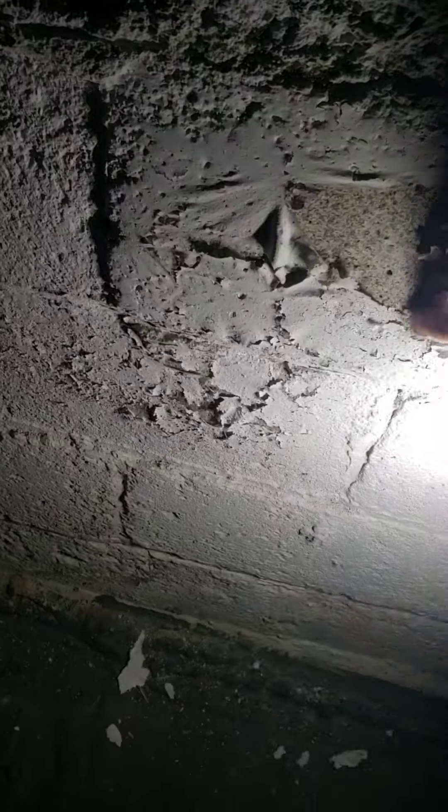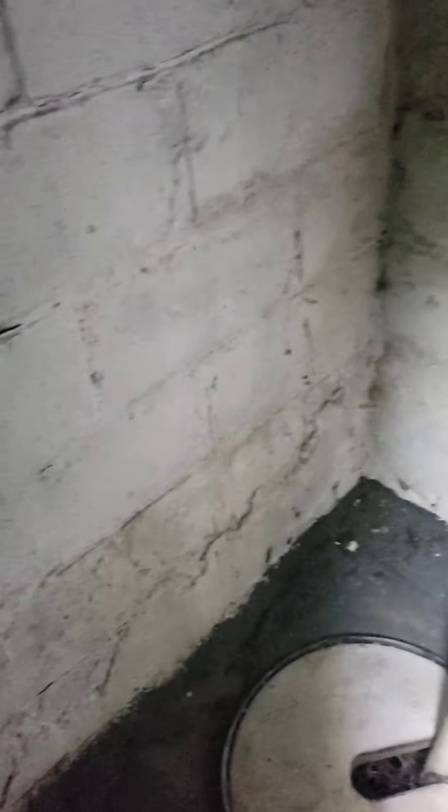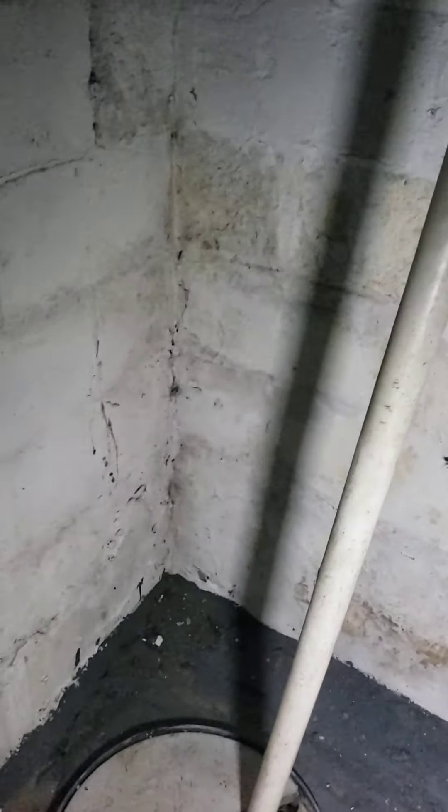Let's go down to the basement and take a look through there real quick. Bear with me on the lighting. This was the door from the exterior that I was recommending we put something new in — that's plexiglass. The trim is coming off here on the laminate and it really needs some paint in some of these areas.